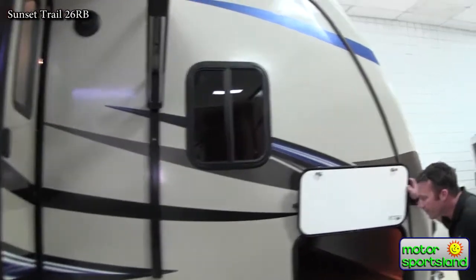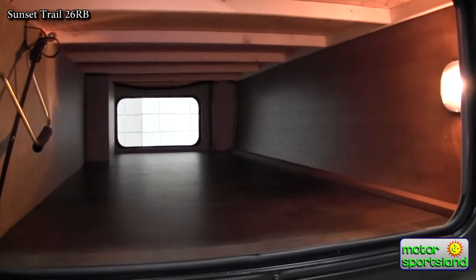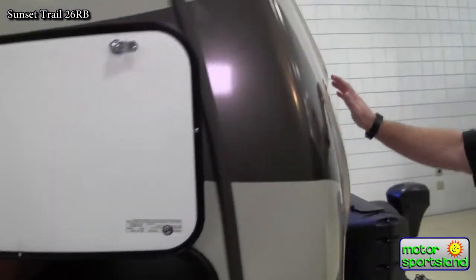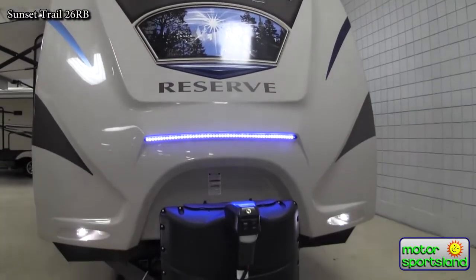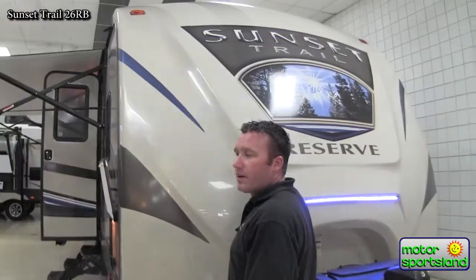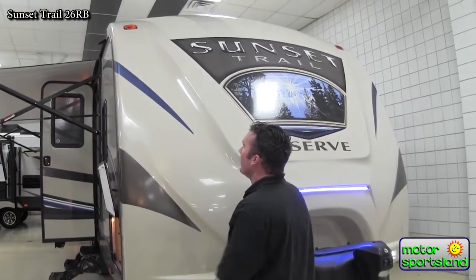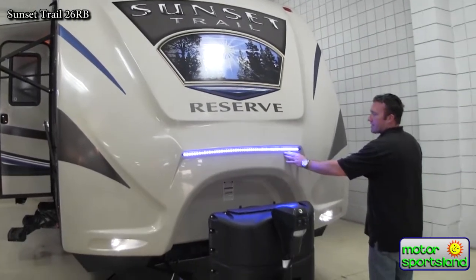You've got a huge pass-through storage that's lit up, able to hold any of your barbecues or anything - all the way through for your long stuff, shovels, whatnot. You can also see that you've got a fiberglass front cap on it. This is where you can kind of differentiate the trailer from lower quality trailers. This is kind of where all your abuse comes on a trailer as it's going down the road. Another nice row of LED lights off the front.